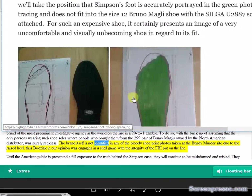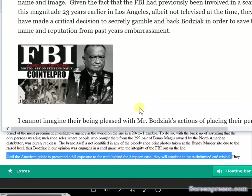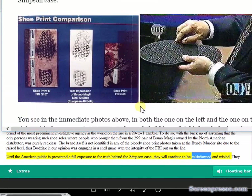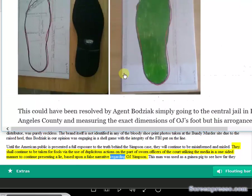The brand itself is not identified in any of the bloody shoe print photos taken at the Bundy murder site due to the raised heel. Thus Bajic, in our opinion, was engaging in a shell game with the integrity of the FBI put on the line. Until the American public is presented a full exposure to the truth behind the Simpson case, they will continue to be misinformed and misled — taken for fools via duplicitous actions on the part of sworn officers of the court utilizing the media in a one-sided manner to continue presenting a lie based upon a false narrative regarding OJ Simpson.